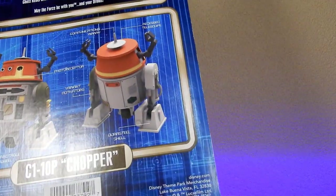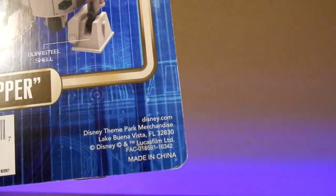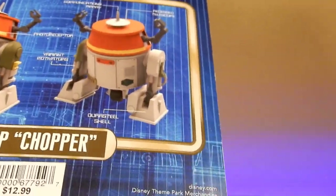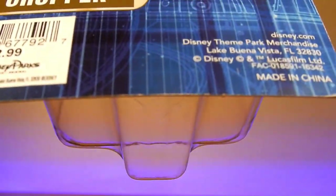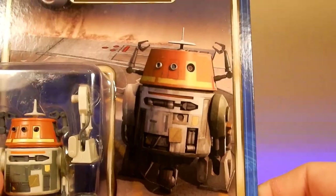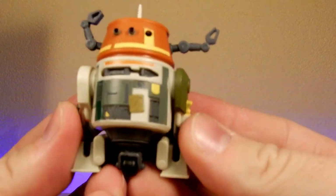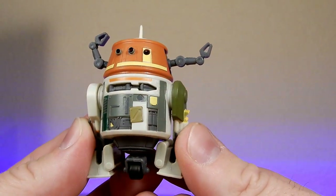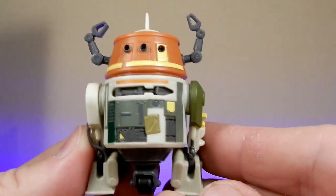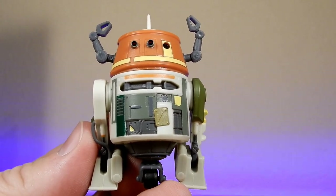Just wanted to share Chopper from the Droid Factory line — the Disney Parks exclusive. It doesn't have a year on it, which makes sense as they can just put them out whenever. It was originally $12.99. I hope you've enjoyed taking a look at Chopper — C1-10P, grumpy little droid, but we all love him. Thank you very much for watching; we'll see you for another review very soon. Until then, may the Force be with you always.